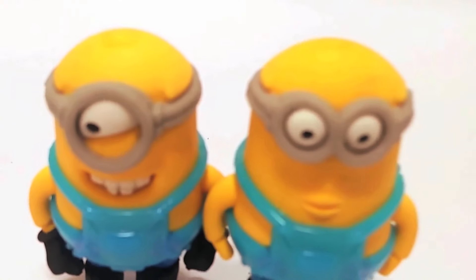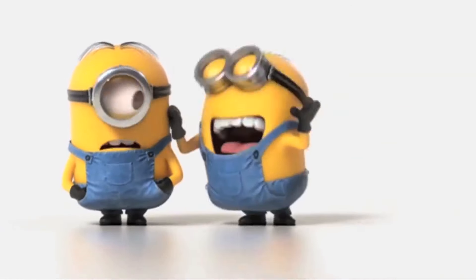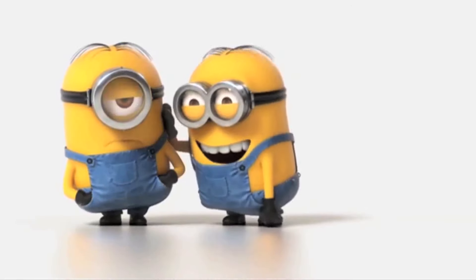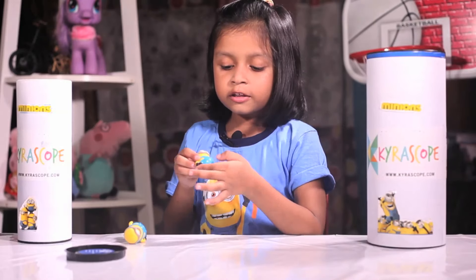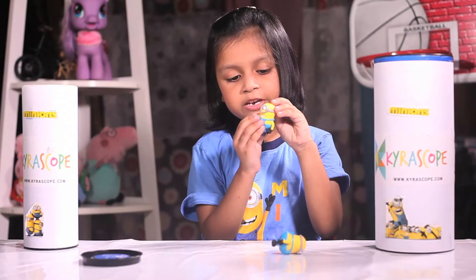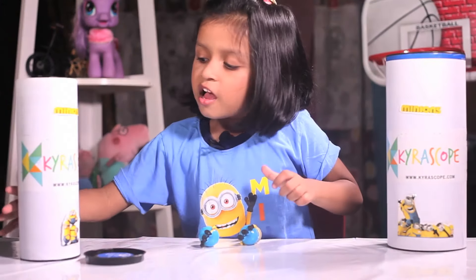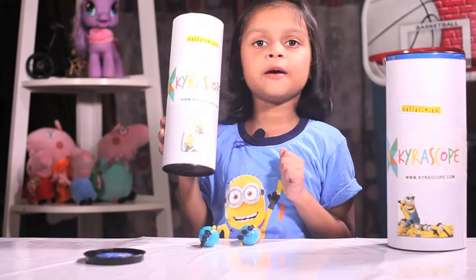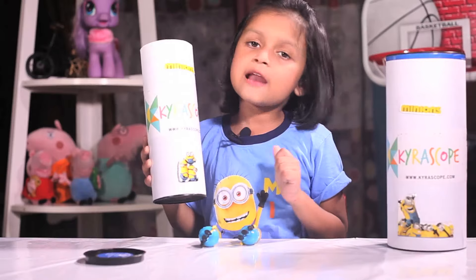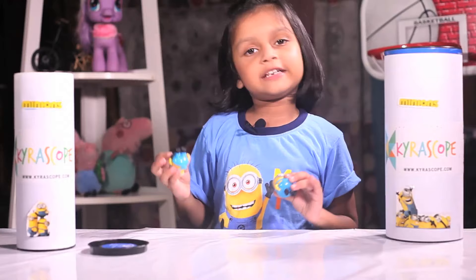I have two razors of Minion. This has a hand also. But the glove is not in the other hand. This is the razor Minion. Guys, this is two Minion razors. And if you know these names, this name and this name, so you can tell me in the comments.